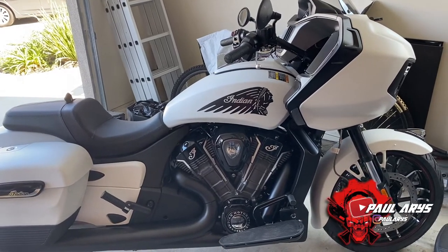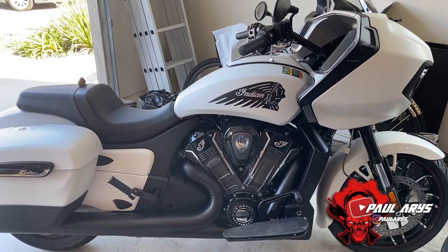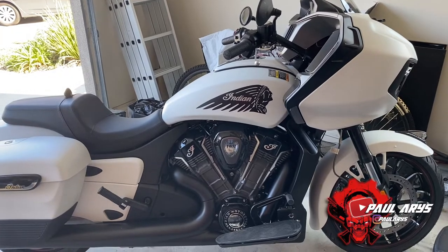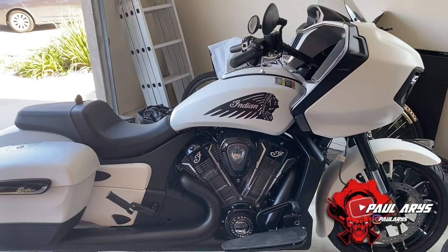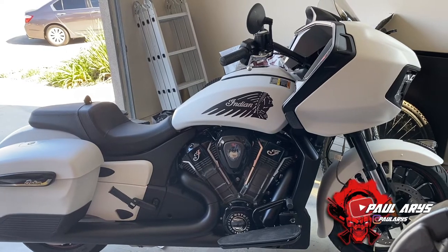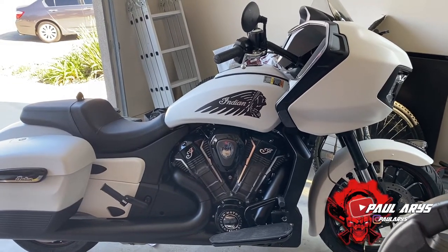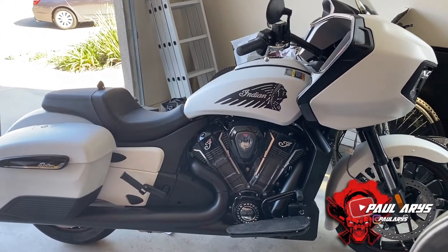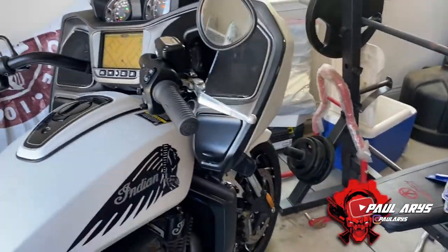Overall, we'll do Stage 1 air intake, Stage 1 exhaust, and also Stage 2 on the Indian which involves changing the cams. For this video, I want to record the motorcycle at each stage so you can hear the difference in sound — obviously you won't be able to test the performance directly, but at least you can hear it. Here it is completely stock with no stage installed.